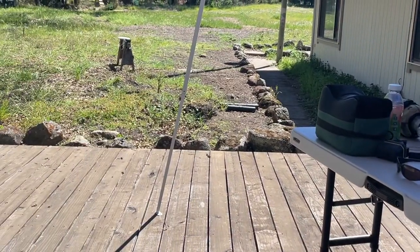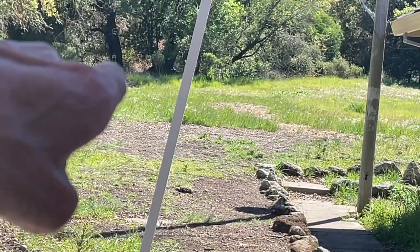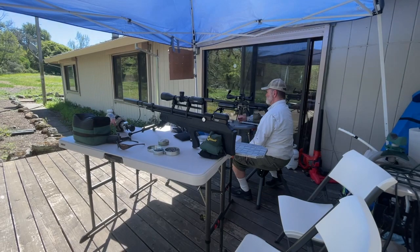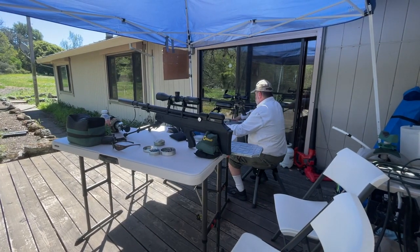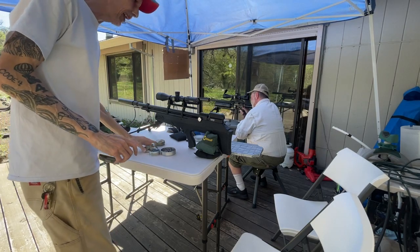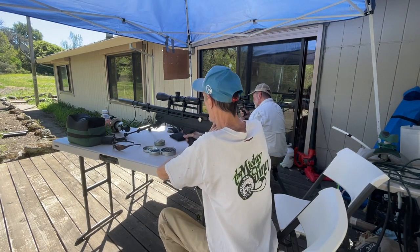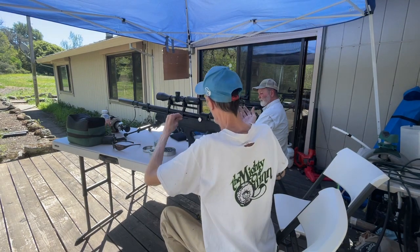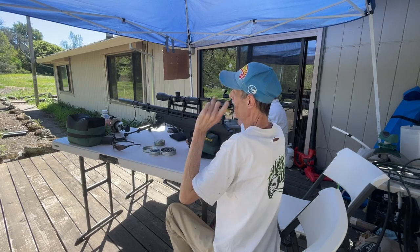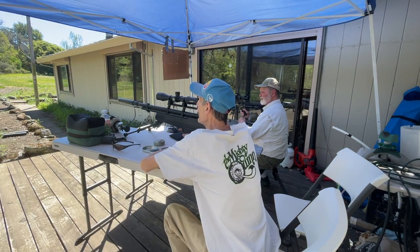We are shooting at 90 yards way out here. We are shooting the JSB 18.13 grain, five shot group at 90 yards, with the AirVenturi Avenger Bullpup. We found the optimum fill for right now on a really hot day is 3000 PSI. I don't know if that falls true for everybody else's gun. Prior to this I did a five shot group which I will show you — hopefully this group turns out just as good. Shoot at the center mass of that big target.